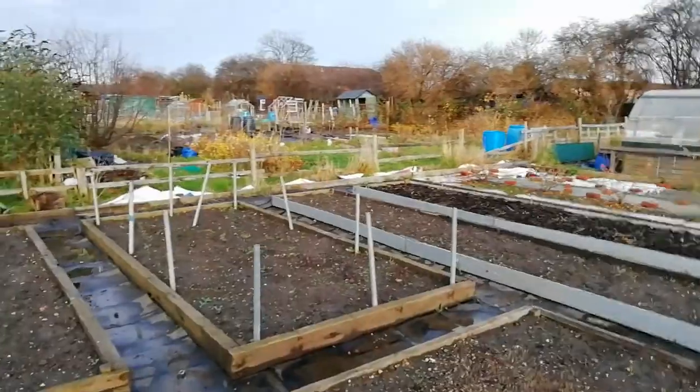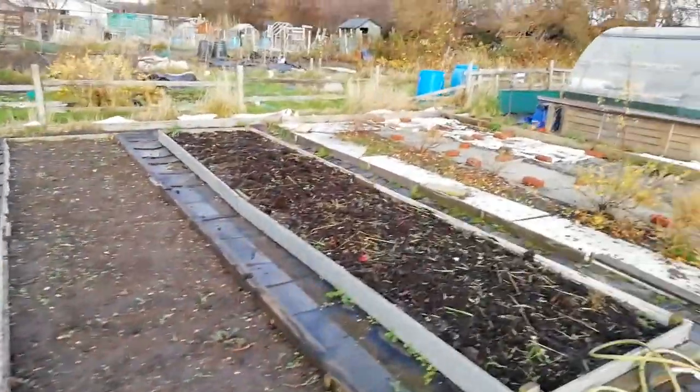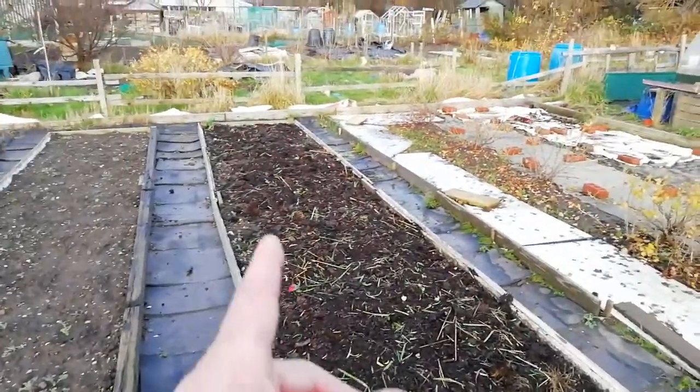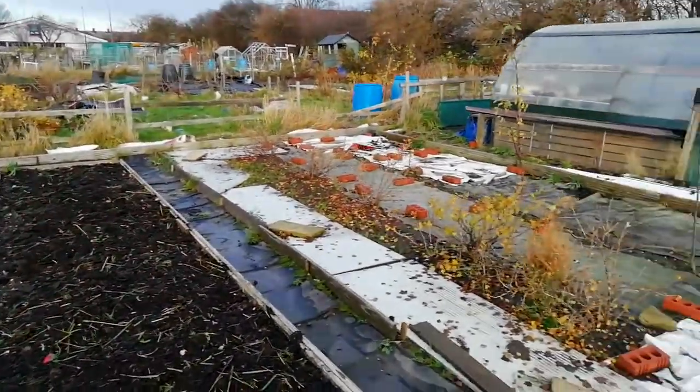There's a bit of weed in there, same as the rest of them — a bit of weed, not too worry about. Same on that one. This one's got some old leaf mould on, a few weeds on the top which I've dug up, which I'll show where I've got them from.